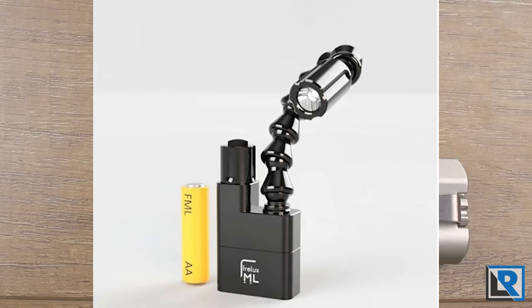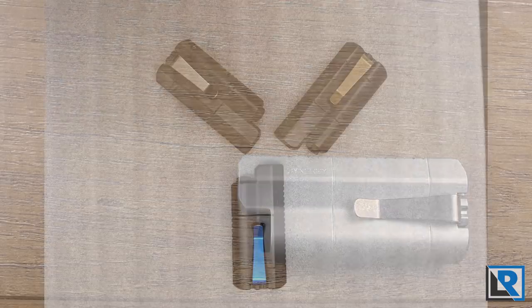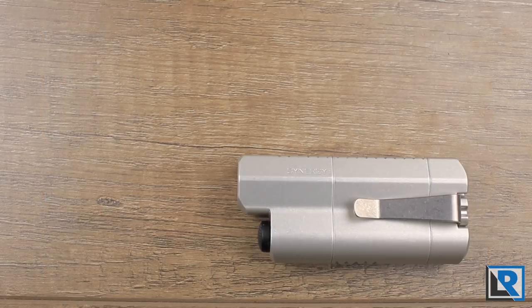Freelux has recently launched a second product, the FML, which takes some Synergy 1 ideas but is instead a work light with a magnetic base and flexible arm, scaled to run on a single AA battery for increased runtime. In my opinion, Freelux is definitely a brand to keep an eye on — their designs are only getting better. I wouldn't be surprised if Freelux becomes the next Grimsmo Knives-type company, growing from a garage shop to hiring employees and upgrading machines, all while documenting the process on social media.